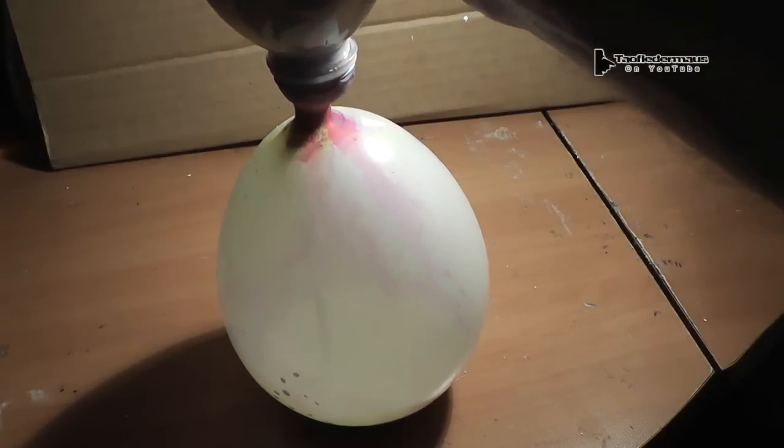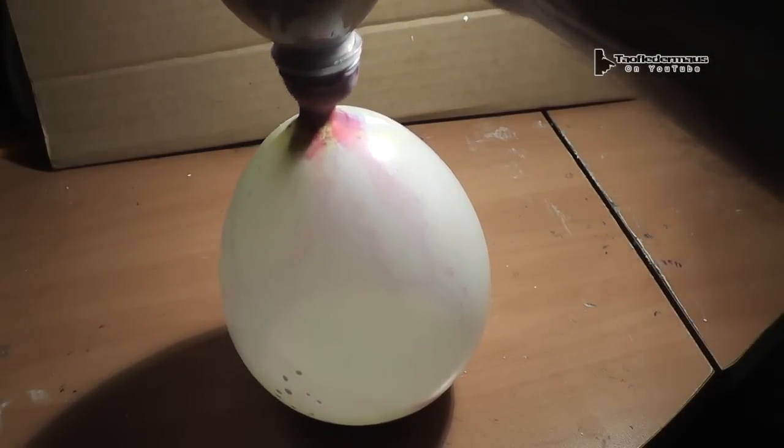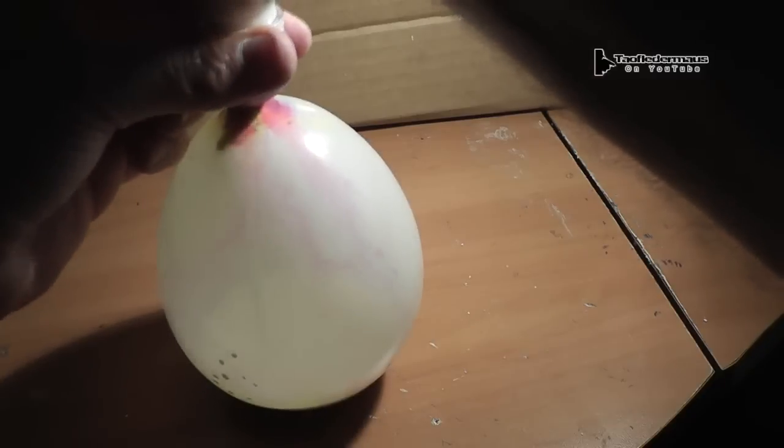I wanted to show you this little sequence of how I got it inside the balloon. You can put almost anything inside a balloon with this method, but today we're going to shoot it with a 22 long rifle hollow point and round nose.